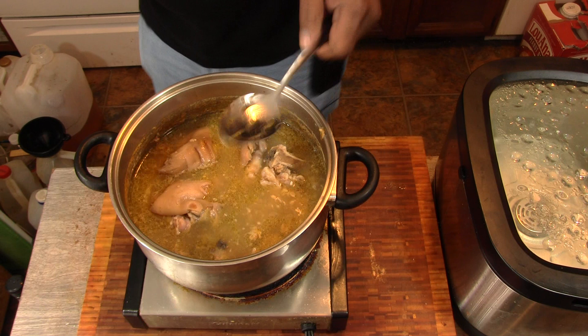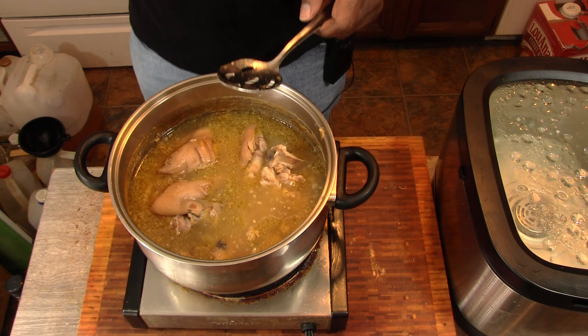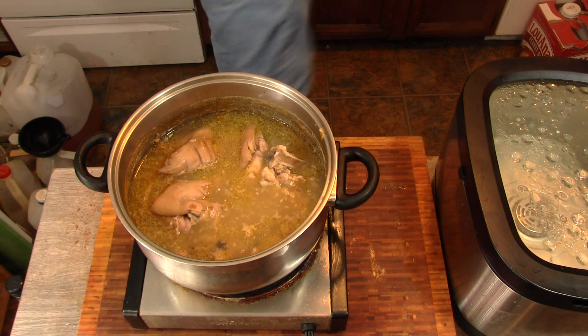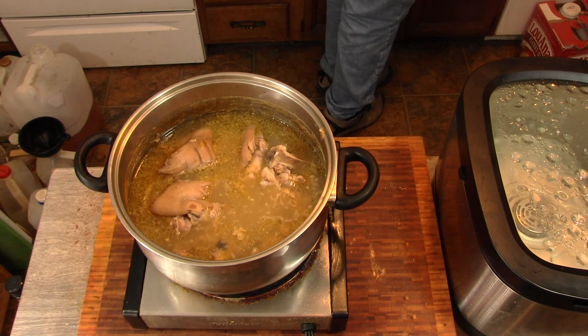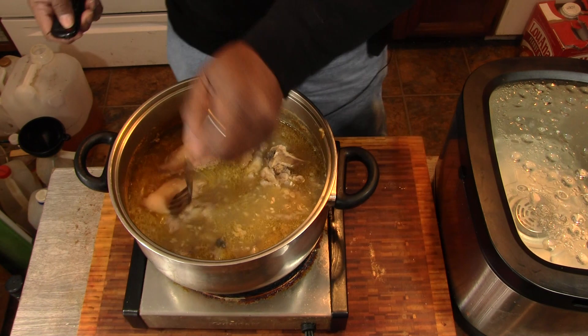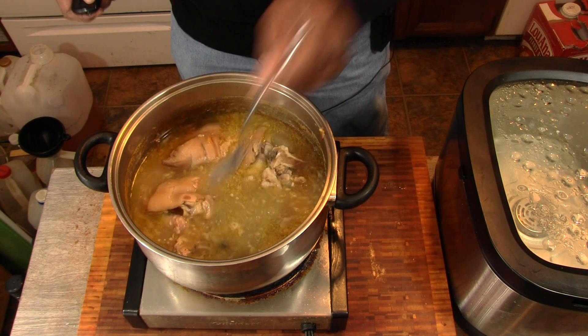Alright, about two and a half hours of simmering. I believe we're ready to go. Let's give them a little test for tenderness. Oh yeah, she's ready to roll.